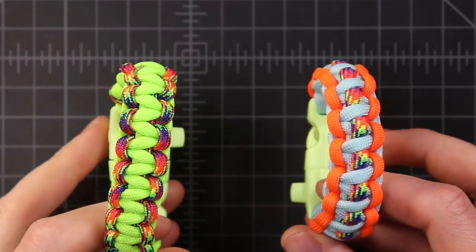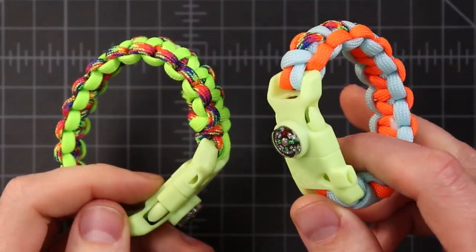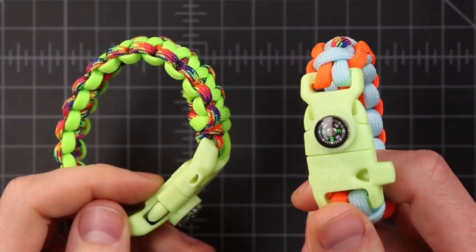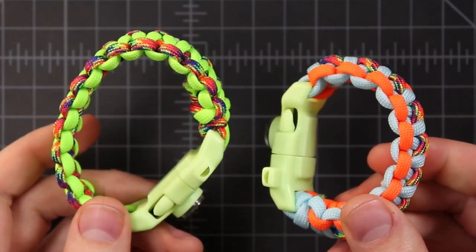Here are the two bracelets that we came up with in today's video. I hope you guys enjoyed this one and were able to follow along and do it successfully — if you didn't, definitely try again, it'll come with practice. The materials that we used in this video are all available in a kit that we'll link down in the description. And if you don't see the colors you like in that kit, we have over 600 colors in our store — we'll link to that in the description as well. Thanks for watching guys and we hope to see you around in the next video.